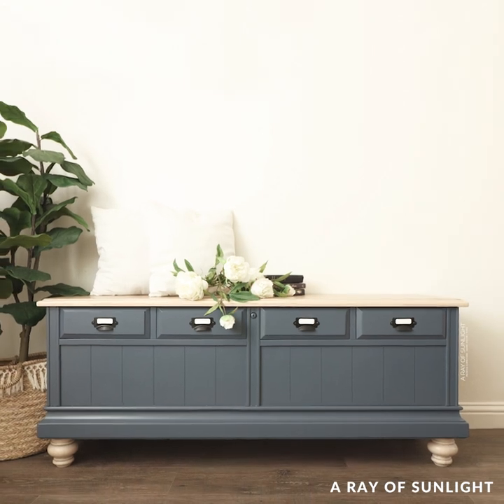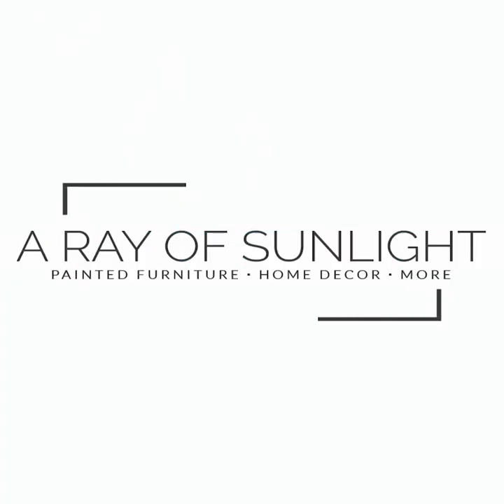Now here's my question — would you paint a cedar chest?